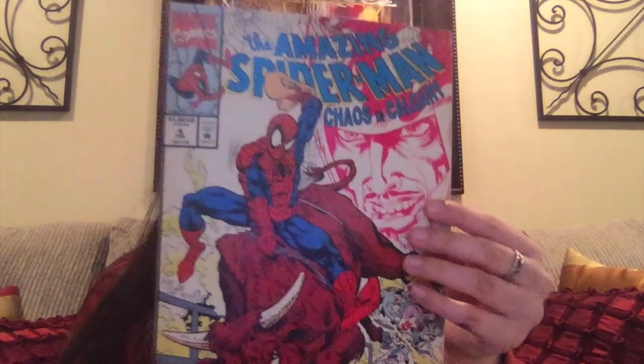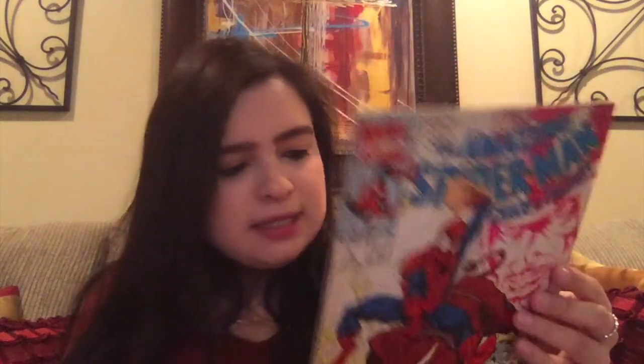We've got The Amazing Spider-Man Chaos in Calgary, number 4. It looks very classic — I would venture to say it's from the 80s. This one looks pretty cool too.